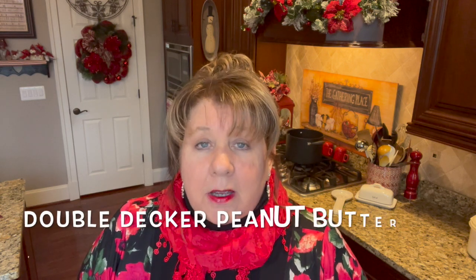Welcome back to my Country Craft Corner! How are you guys doing today? It is so good to see you again. Thank you so much for stopping by. Today I'm going to be making my double-decker fudge — and this fudge tastes just like a Reese's cup when it's finished, only better. And that's saying something because Reese's cups are some of my favorite things.